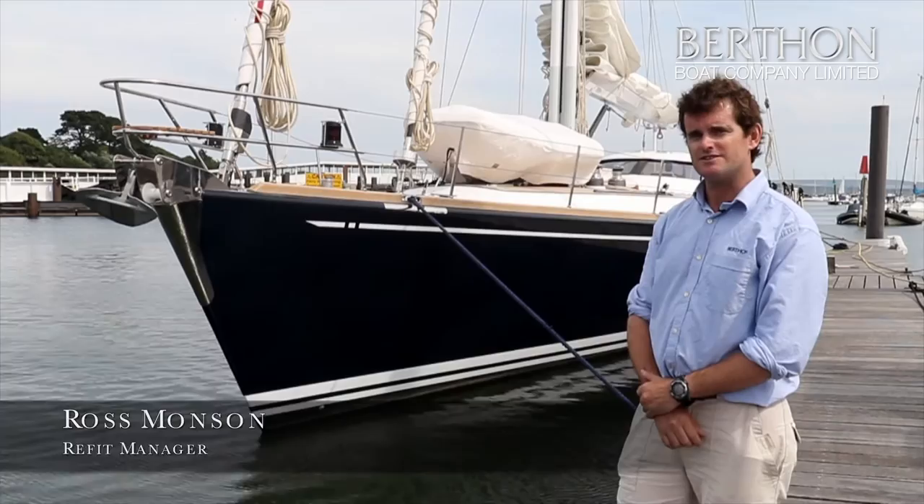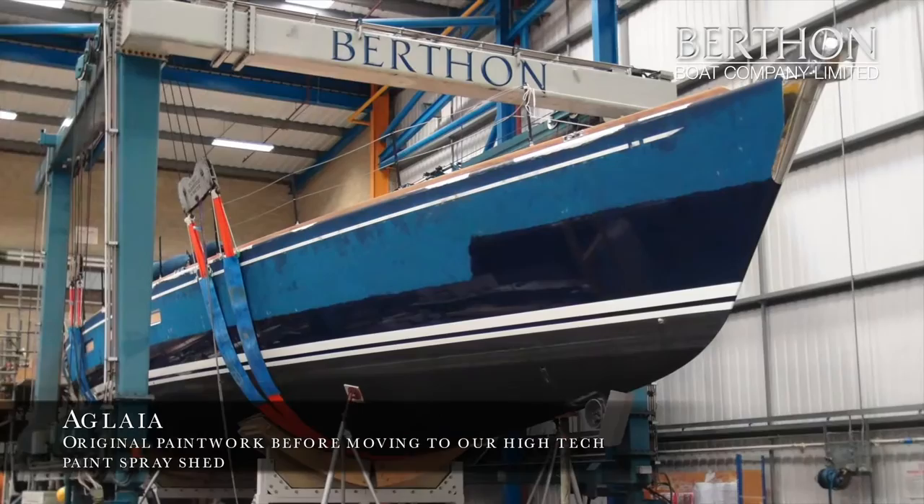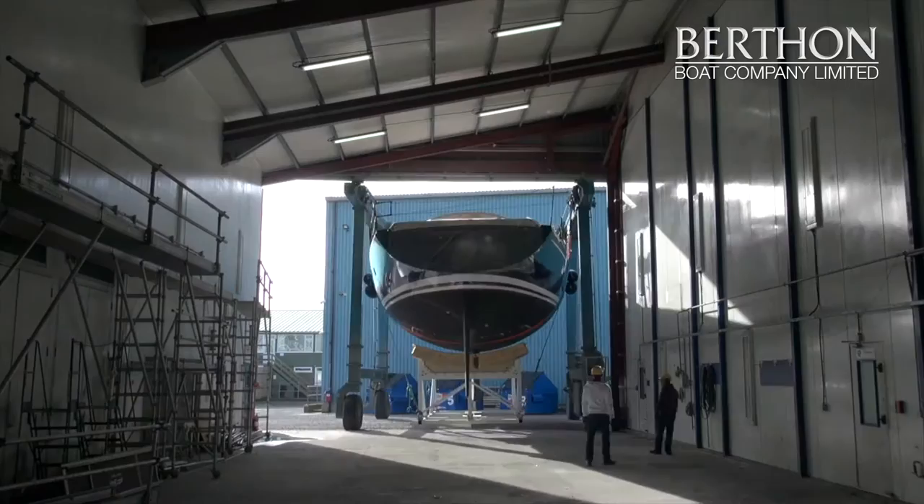When the Aglaia arrived at Berthon, the paintwork outside was very sun damaged and the yacht hadn't been painted for a number of years and she was showing her age through the paintwork. So it was taken on board — the owner wanted to repaint the boat — and we sanded and longboarded the hull and stripped back all the paint surfaces on board.